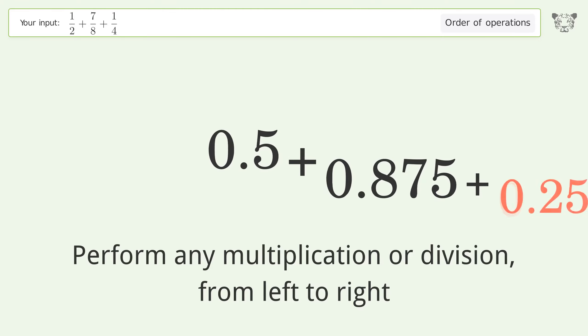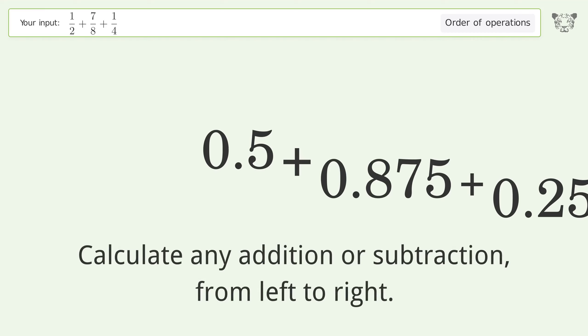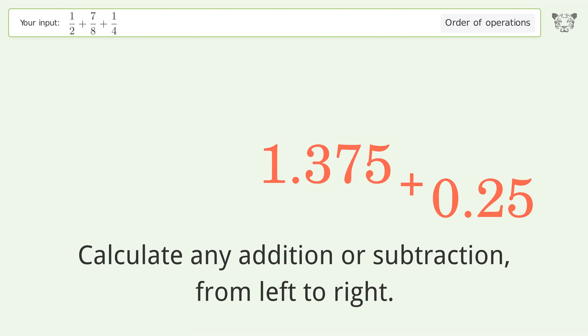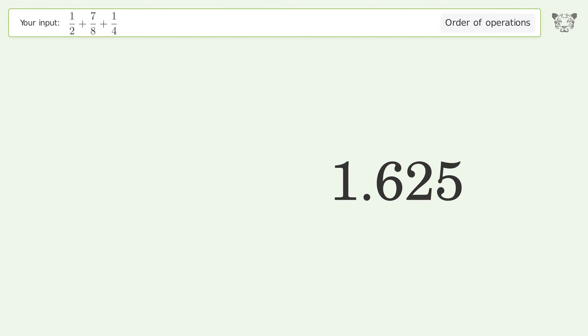Calculate any addition or subtraction from left to right: 0.5 plus 0.875 equals 1.375. Then 1.375 plus 0.25 equals 1.625. And so the final result is 1.625.